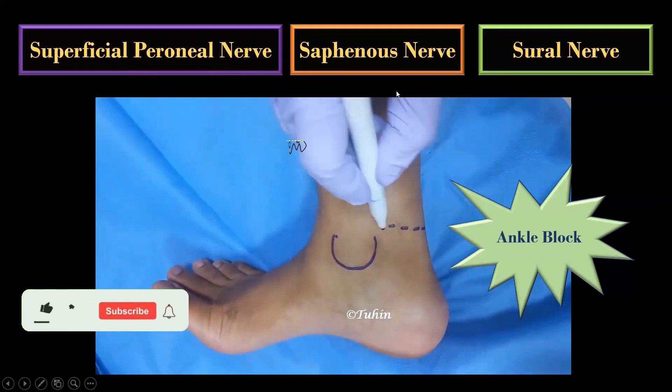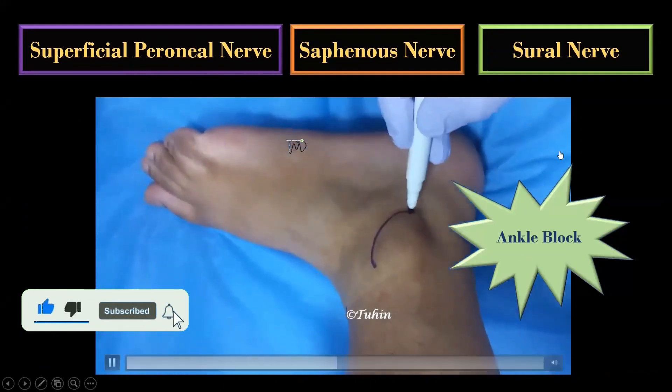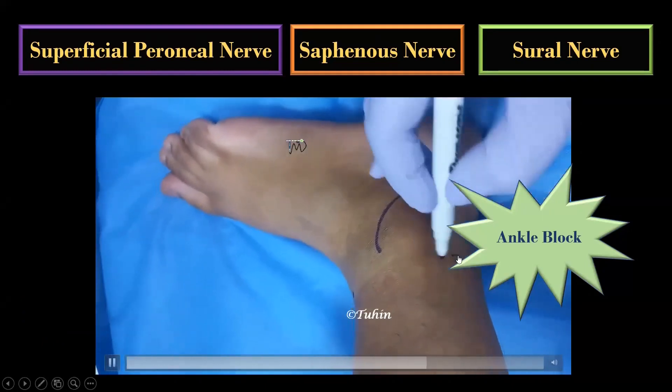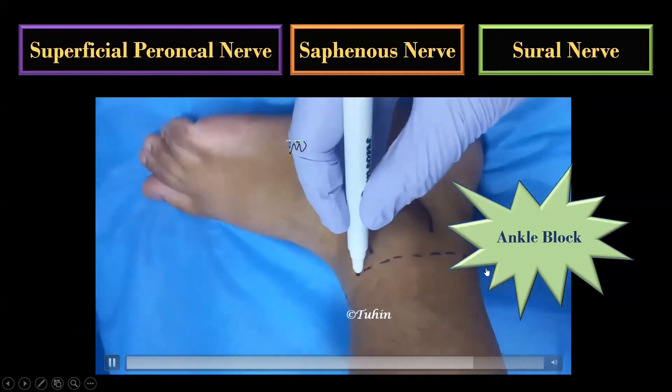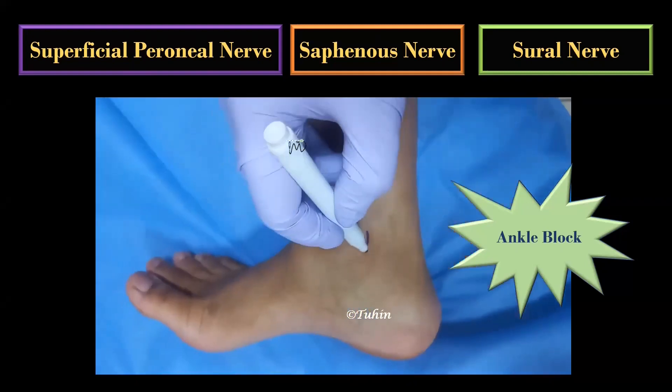To complete the discussion on ankle block, the superficial peroneal, saphenous, and sural nerves can be blocked by a subcutaneous ring of local anesthetic infiltration along this dotted line, as you can see here, from medial to lateral end of the Achilles tendon.